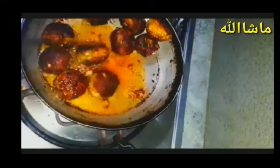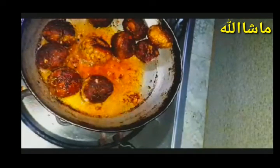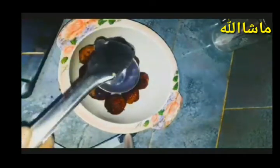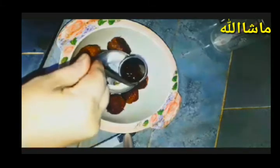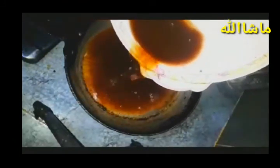I am going to add a little oil to the pan. I am going to try to smoke it and fry the chicken. I am going to add a little oil. This is like the restaurant on the outside.